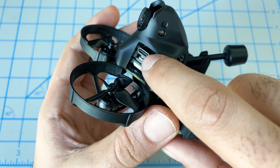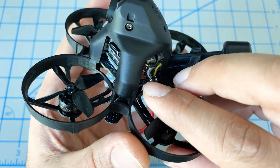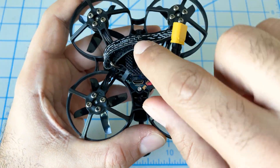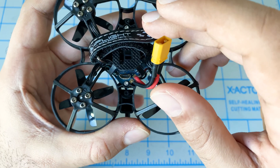The Vista is mounted on top of the stack, and it's a single stack, which you typically find in a whoop anyway. When we look at the bottom, we can see this is where the cable comes out for the flight controller — very easily accessible, no issues there.